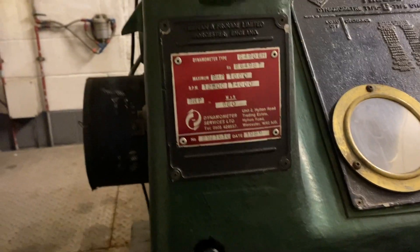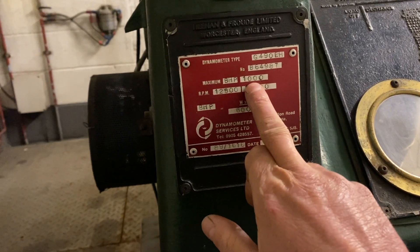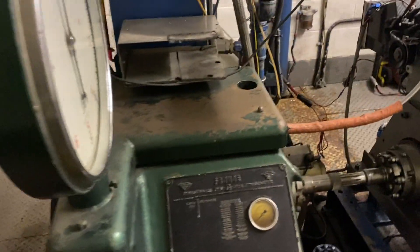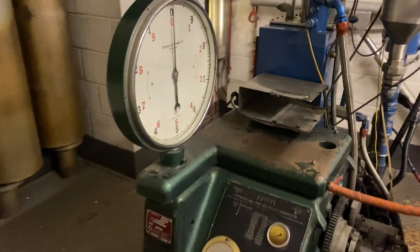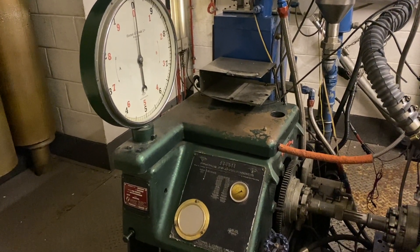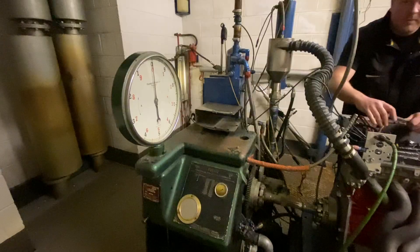To put this in perspective, this dyno was made in 1989 and it's rated for 1,000 horsepower at 14,000 RPM. Imagine this little thing spinning around at that RPM. This place used to build DFP Formula One engines, so can you imagine being in here with a Formula One engine at 14,000 RPM? Never mind listening to this Swindon engine that we're already running at 4,000 at the moment.